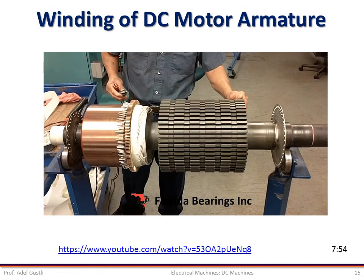This video shows how the DC motor armature and its winding are constructed. This video is on YouTube at the link shown in this slide and also at the bottom of the description.